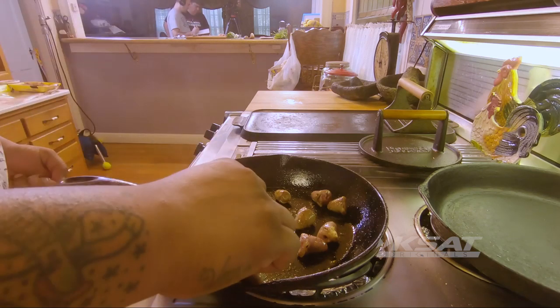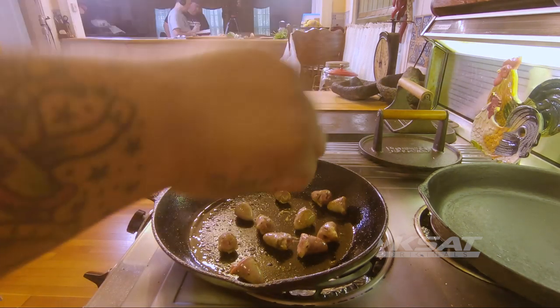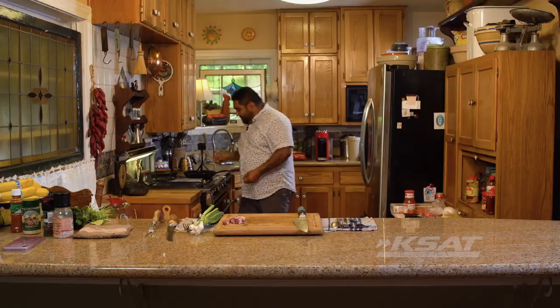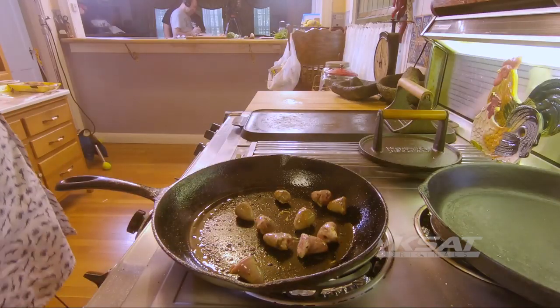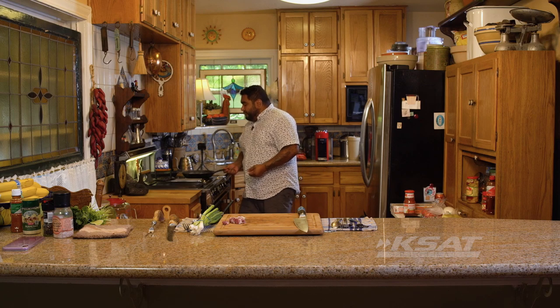It depends how you like them. If you're cooking this for your family it doesn't matter — we all use the same toothbrush, not a big problem. So I get one and taste it first. Mmm, delicious.